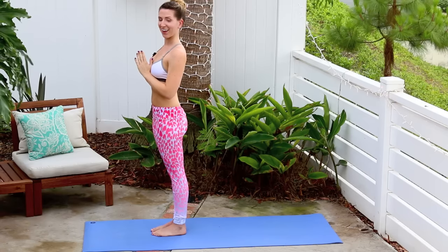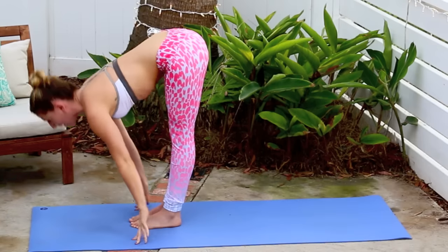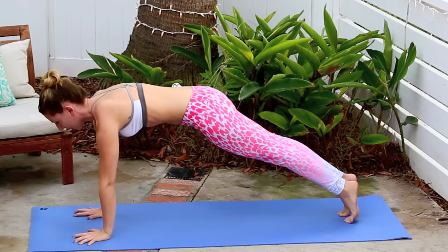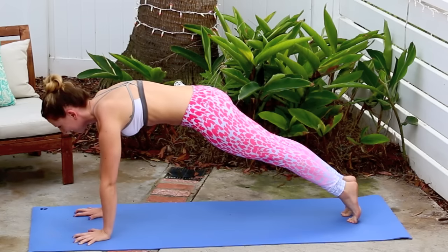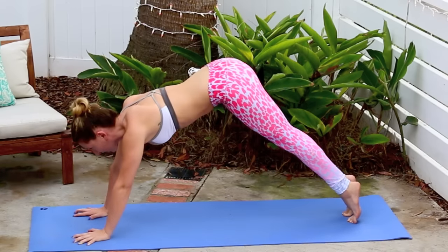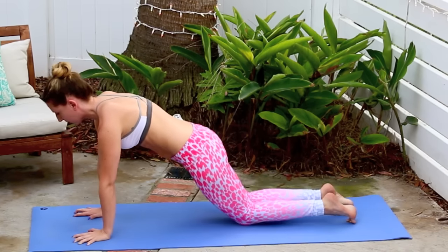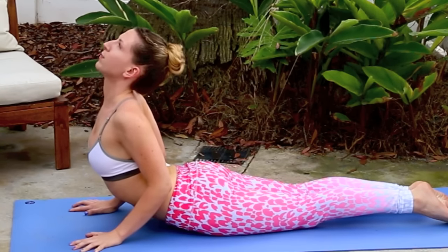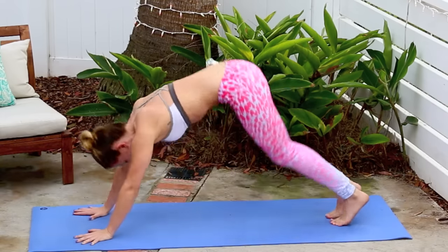From there we're going to move into Surya Namaskar A. Inhale the arms up, look up. Exhale and fold all the way in. Inhale lift halfway, chest moves forward, planting your hands flat on your mat, step back to plank. Shoulders stacked right over the wrists — really pressing the floor away from you. Nice straight line of energy, tailbone tucked in, low abs engaged. From there gently lowering down — knees, chin and chest — hug your elbows close to the sides. Then inhale through to cobra, roll the shoulders back and down. Exhale back to downward facing dog.